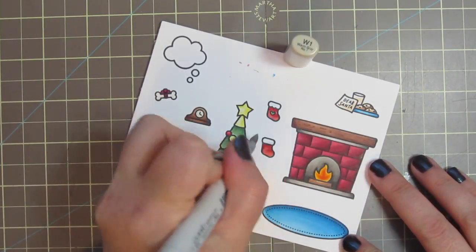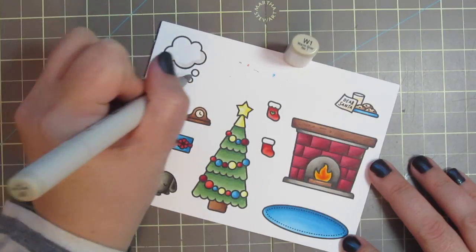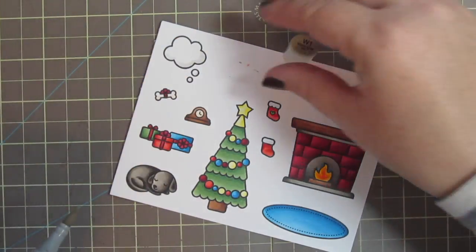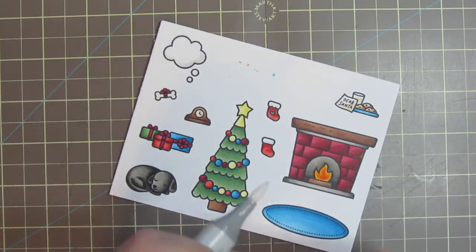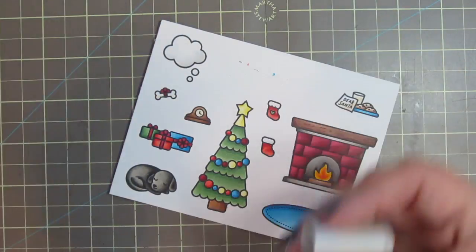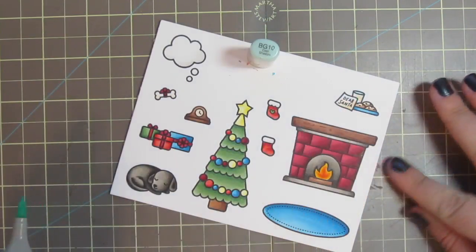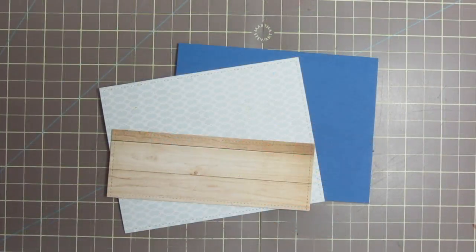To finish off my coloring, I'm taking the Y11 to give a little bit of shadow to the whites of the stocking and the little thought bubble, and then just blending out the thought bubble with the colorless blender again. And a little BG10 for my milk glass. Then I'll just cut these out with the matching dies.